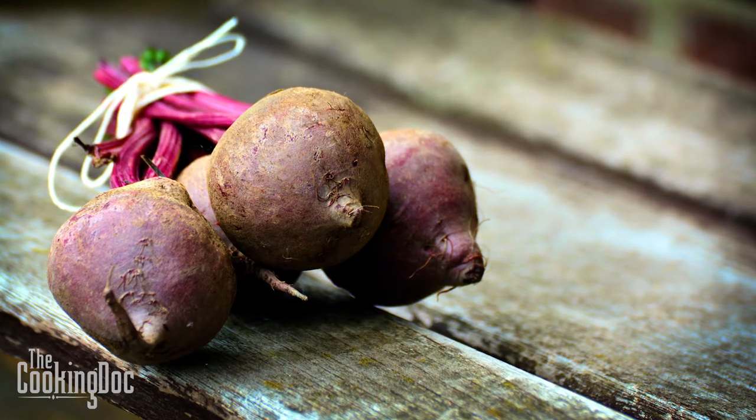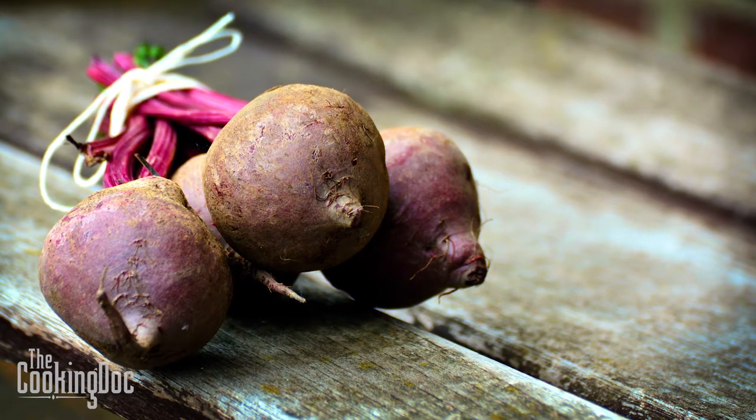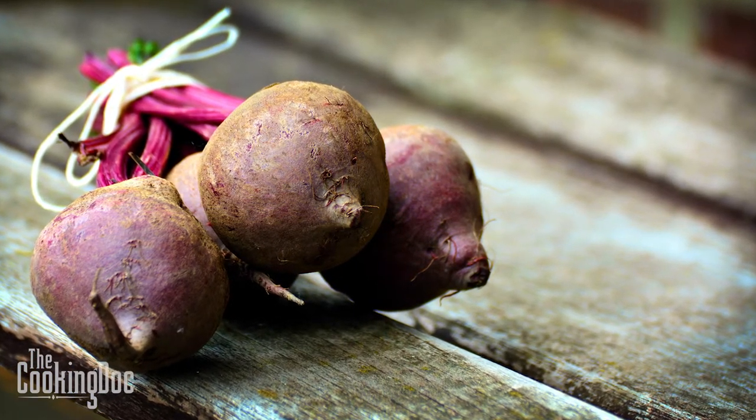Beets are a very interesting ingredient and if you look on the internet there are tons of health claims about how beets affect your health — anything from curing cancer to making your blood pressure lower — and they've actually been studied extensively in the medical literature. I have a related video on my website about that, but today we're going to talk about how they affect your taste buds and how to use them in a delicious salad.